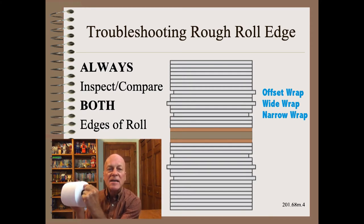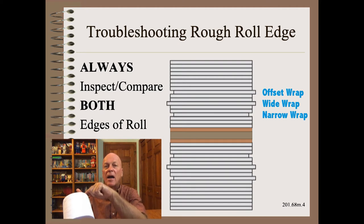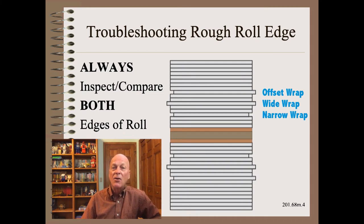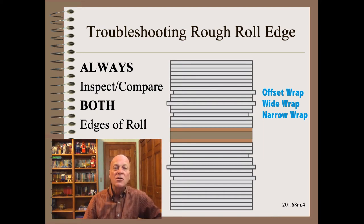Understanding one single layer is the necessary start to understanding a thousand. Once we have picked the one single layer to study, we are then going to see how that layer compares with the layers near it. What is most important is to look at both sides of that one roll. If that means you have to cut the roll down to that one single layer to see if the other side is flush or sticks out — so be it. If you are not willing to do that, you need to find something else to work on.